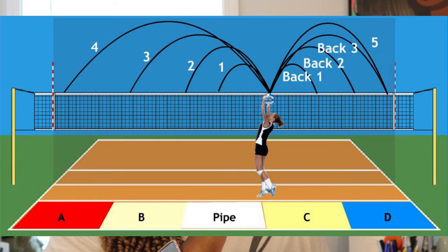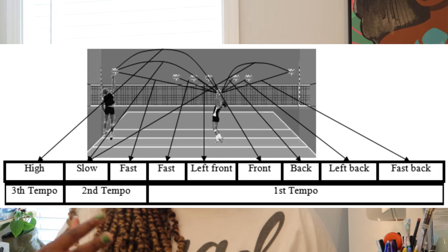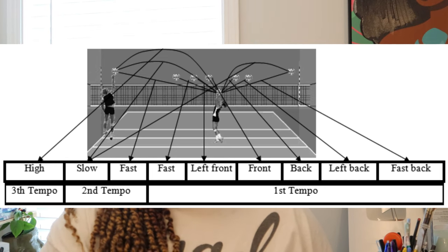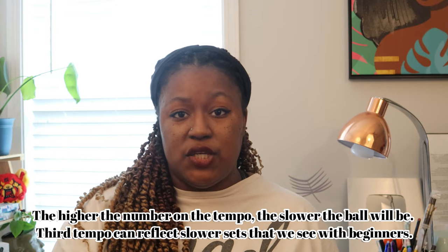Now there are different tempos of sets — there is the slow tempo, the second tempo, and the fast tempo. A lot of the players on my channel are beginners or intermediate and starting to develop their skill, so you may be seeing more of a slow tempo set. That's when we're looking at those sets that look more like a rainbow — a little bit slower, giving the player some time to go after the ball and time to transition.